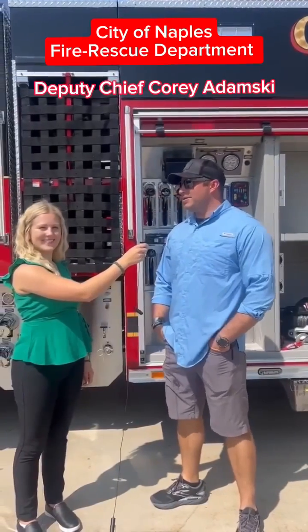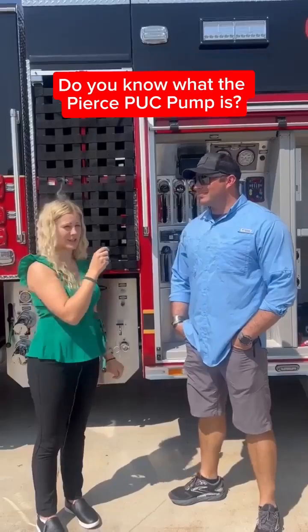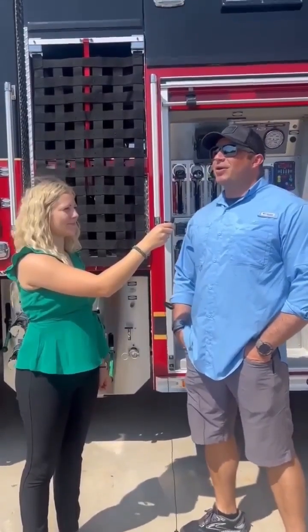My name is Corey Adamski with the City of Naples Fire Rescue Department. The Pierce Puck is a smaller pump that allows us to have a lot more space on our truck.